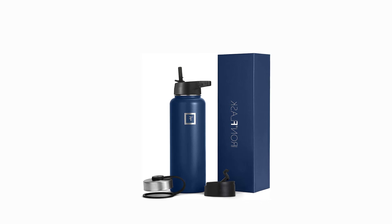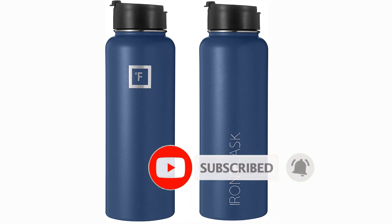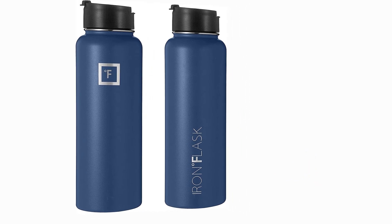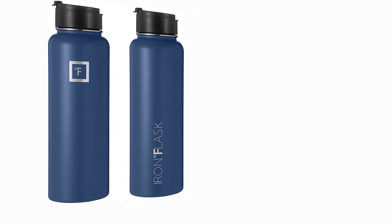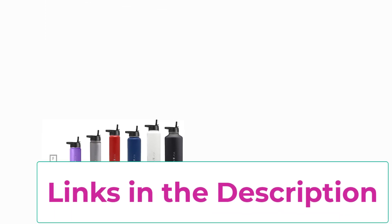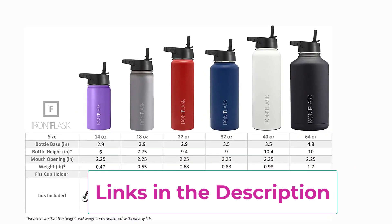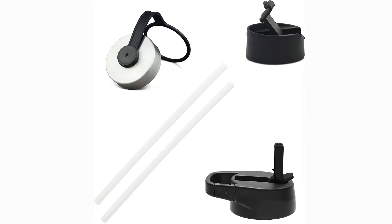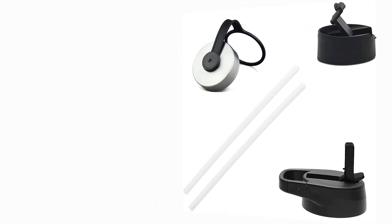Three lids — yes, Iron Flask comes with three different 100% leak-proof lids: a Carabiner Straw Lid with two straws, a Flip Lid, and a Stainless Steel Lid. Note: the stainless steel lid is plastic on the inside and stainless steel on the outside. Made of 18-8 stainless steel. Our logo is now laser-engraved to ensure the highest quality.